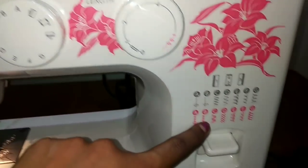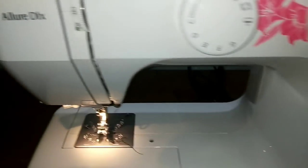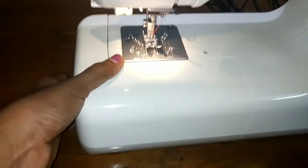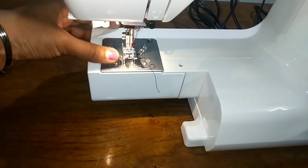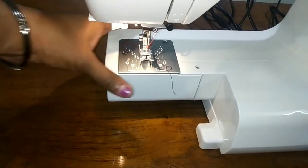We will do a buttonhole. Embroidery and backstitch. There are some presser feet — piping foot and zipper foot. I will put a skirt here and tie it.